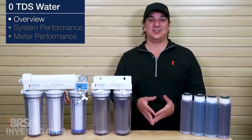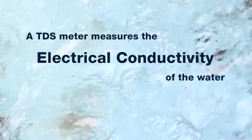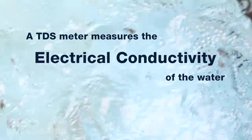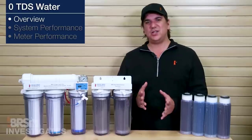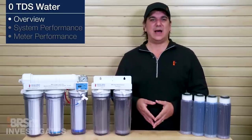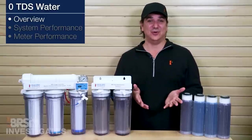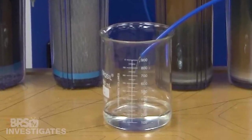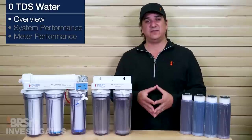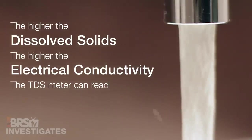That is because the TDS meter does not actually measure dissolved solids like the name suggests. It measures the electrical conductivity of the water, which is a pretty solid estimate of the amount of dissolved solids in the water. The only true method of measuring dissolved solids is to evaporate all the water out and weigh what is left, which is not something that any of us will ever do. The reason this works is because pure water is actually a very poor conductor of electricity, and electrical conductivity generally goes up when there are more dissolved solids in the water.